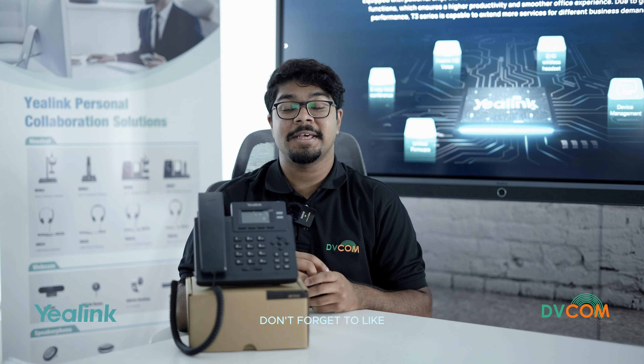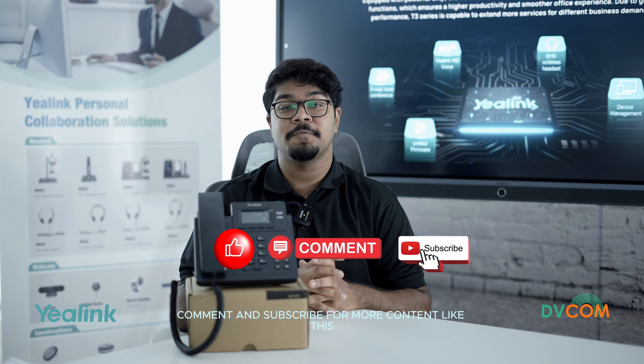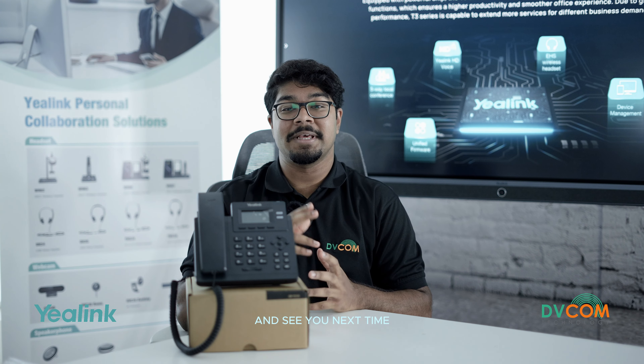If you found this video helpful, don't forget to like, comment, and subscribe for more content like this. Thank you for watching and see you next time.